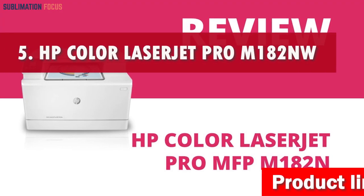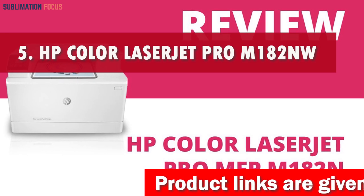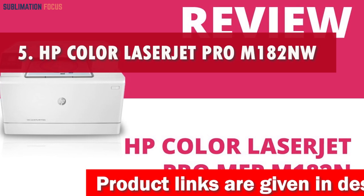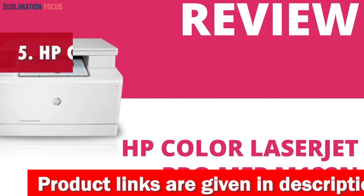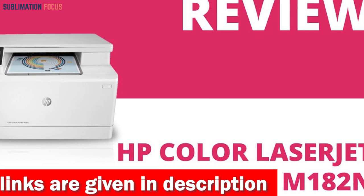Number 5 is the HP Color LaserJet Pro M182NW Laser Printer. The HP Color LaserJet Pro M182NW Wireless All-in-One Laser Printer is an excellent choice for those seeking high-quality fine art prints.